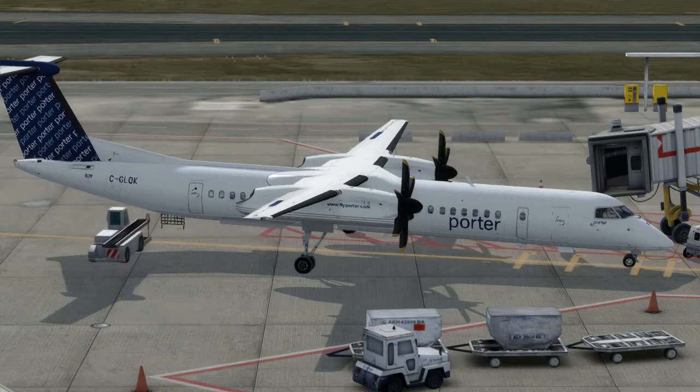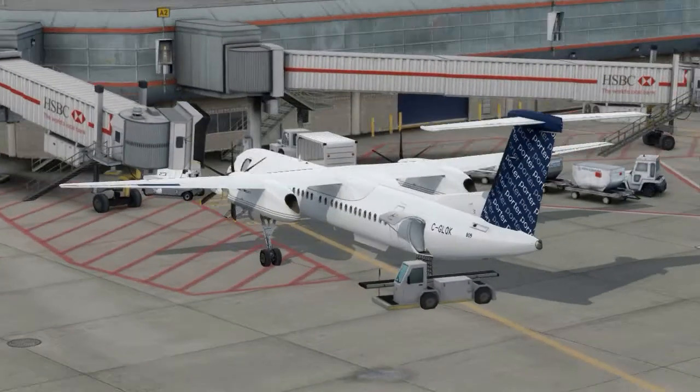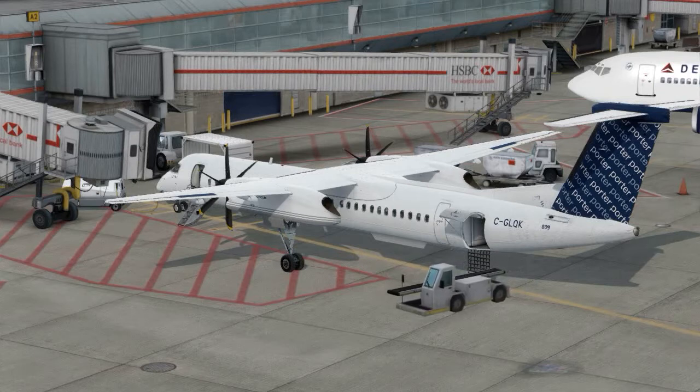This is going to be a first impression. I've already done one flight in this aircraft, but I was trying to record it and there were some audio glitches, so I decided to just re-record the whole thing. I'm very excited about this. This is going to be a very quick flight from Toronto to London. I haven't really had a chance to set up too much with this aircraft — I've configured a few things the way I like them, but there's a bunch of stuff that isn't done yet.